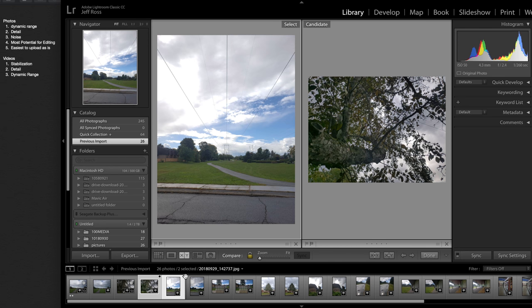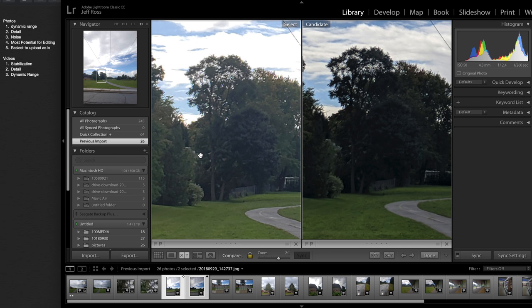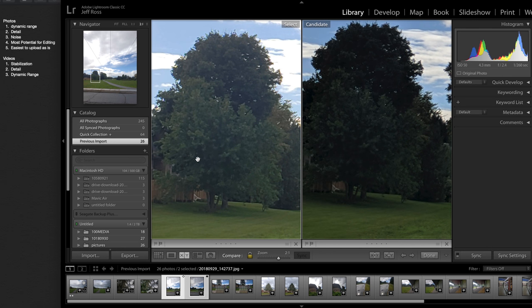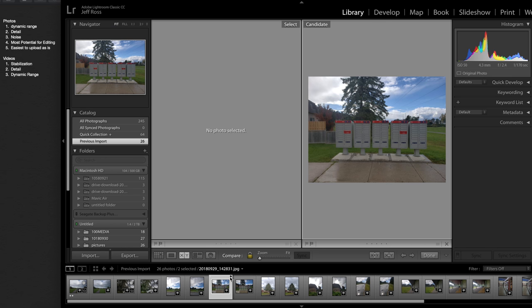Moving on to this photo — as you can see, this is very blown out, so dynamic range goes to the other. If we zoom in here, they are pretty close, but I think just because this one tried to overexpose a bit, it has more noise. This one has a bit more detail and this one has more noise. So both detail and lack of noise go to camera B for this one. Camera B also takes most potential for editing and easiest to upload as is, because it's not blown out.